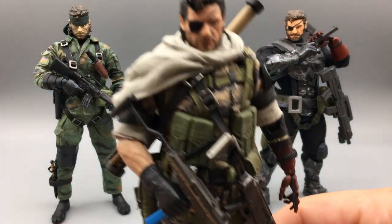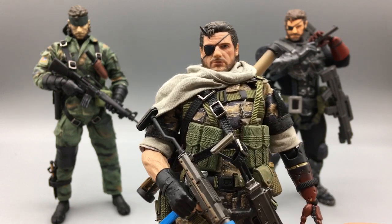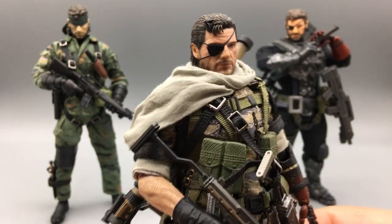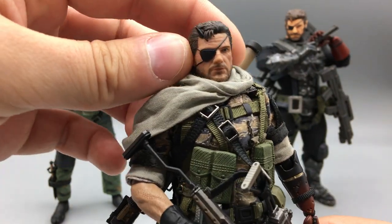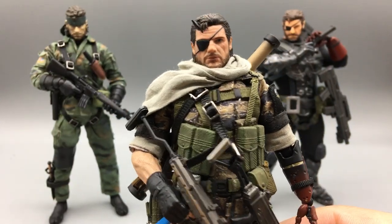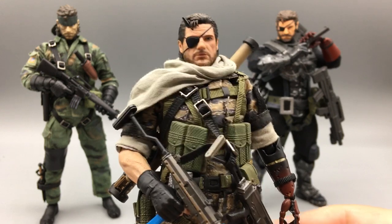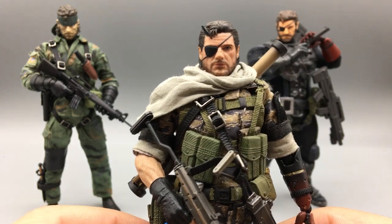Ahab is the name of the figure because in Metal Gear Solid 5, you are given the codename Ahab when you are rescued from the hospital after waking up from a nine-year coma. You are then informed that you are indeed Big Boss or Snake, and you're the leader of Mother Base. I really love Metal Gear Solid 5 — it was one of my favorite games. I played through it twice and it was just absolutely incredible.